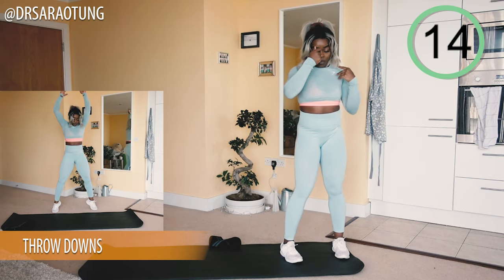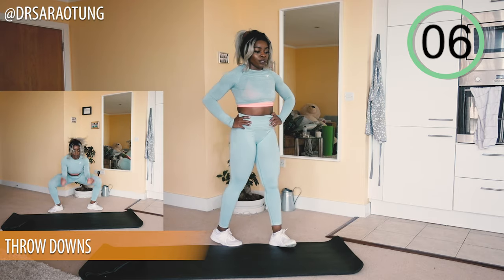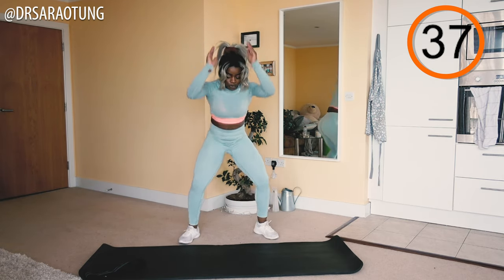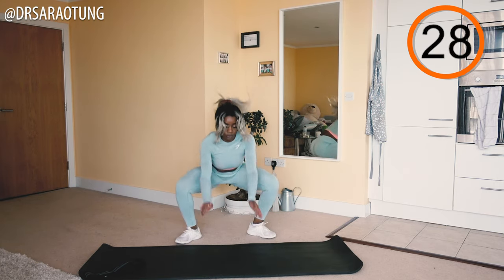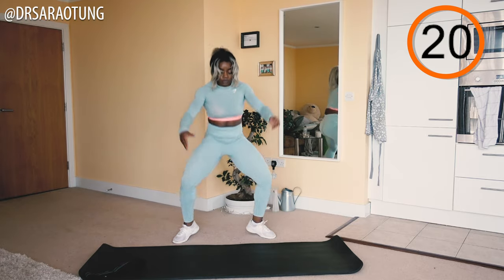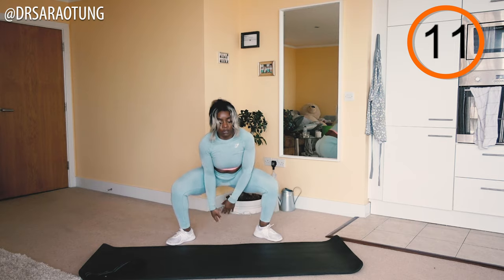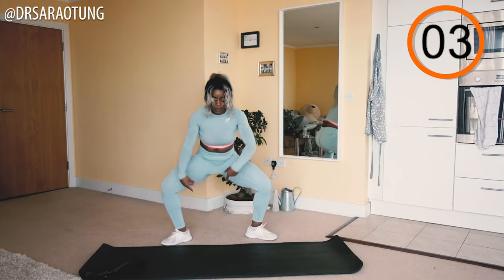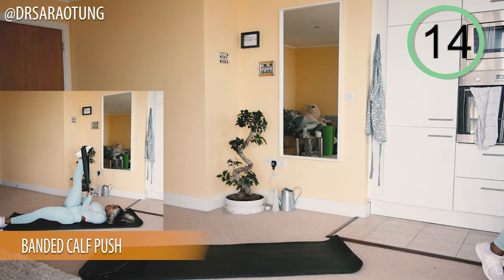Then we're going to do some throw downs. Imagine you've got a massive med ball and you're throwing it against the floor — except we're throwing down air with a lot of energy. When you come back up, that's where we get the calves popping — full extension up onto your tiptoes before you throw down. Nice and explosive! It's almost like a wide-leg squat as you come down: hips sitting back, chest up, weight through the heels when you land.